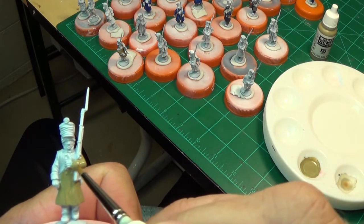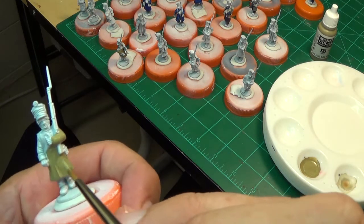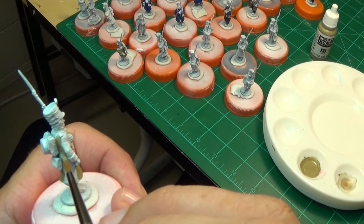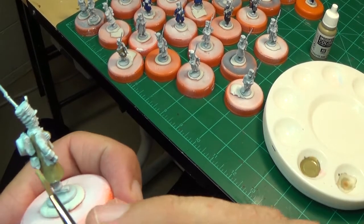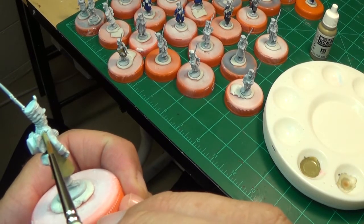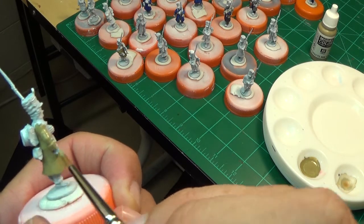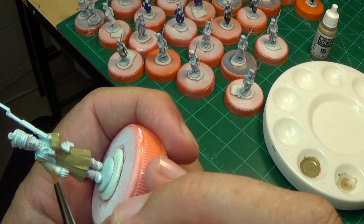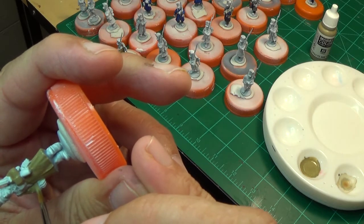It makes it go so much quicker and smoother when you have fewer touch-ups to do at the end. I still have enough paint on the brush so I'm going right in and do this back section. The other trick is don't get too much paint on your brush - that just comes with experience. Everyone's got to develop pretty much their own technique. This is a primary color and I'm probably going to go in for the pants with these guys with the khaki coats.